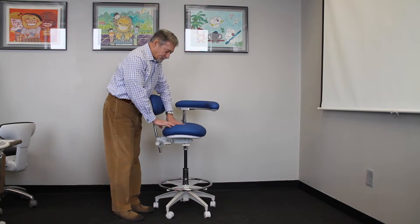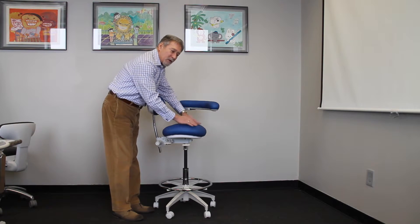This allows the user to sit fully back into the seat and achieve the benefits of the backrest. It also promotes a better seating position where they do not push or perch out on the front of the stool.